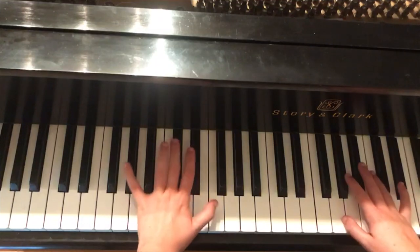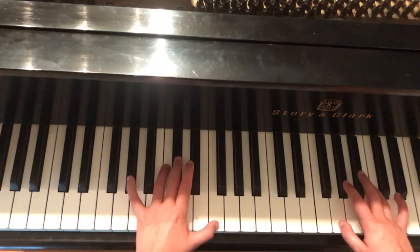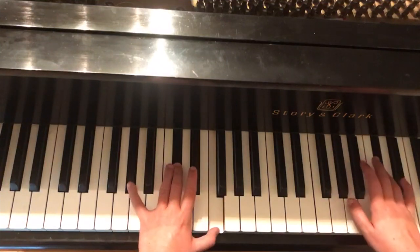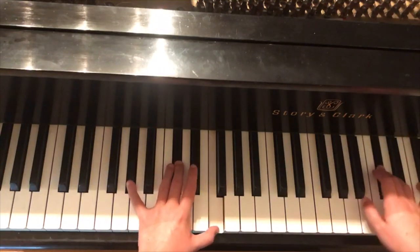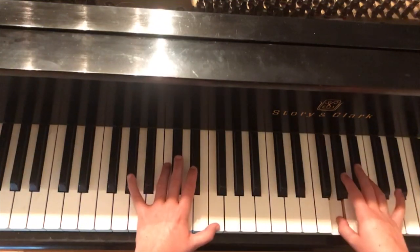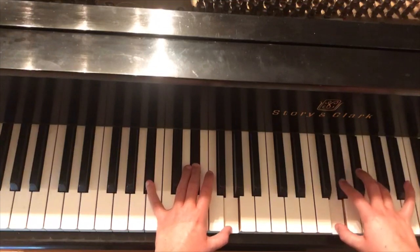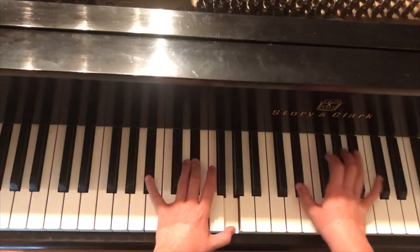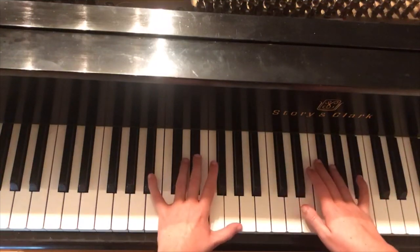Now let's do that whole chorus together. Starting on A♭, C♭, F in the left hand — ready: 'we haven't spoke since you went away, comfortable silence is overrated.' Then we go back to our original playing melody.